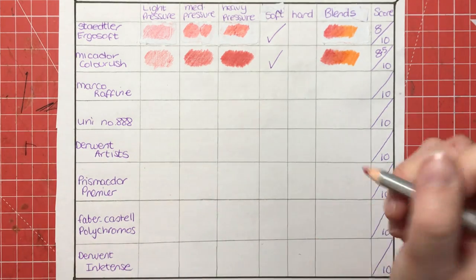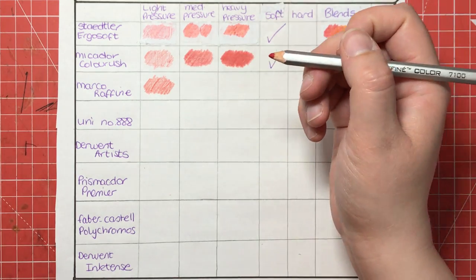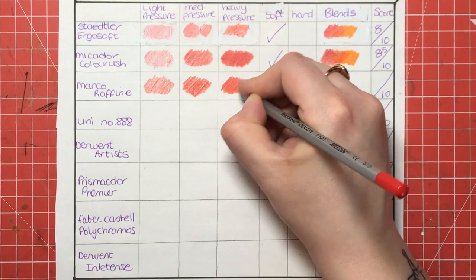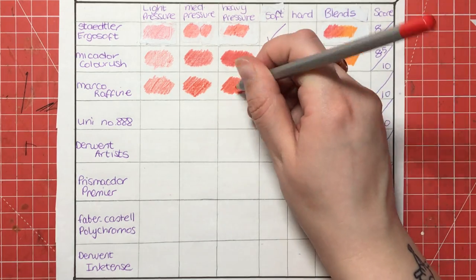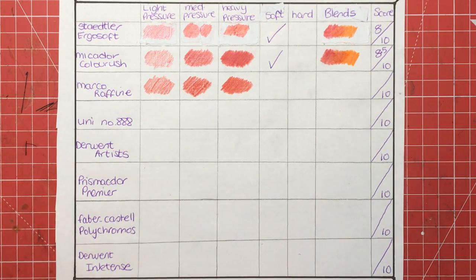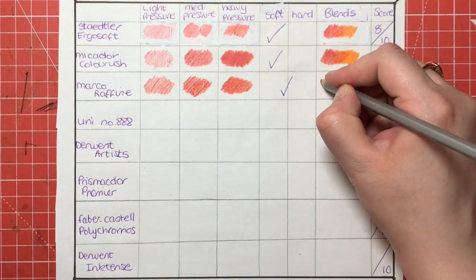Next is the Marco Raffine — lots of people use these in colouring groups and they're very popular because they are again quite cheap and they come in around 70 colours. As you can see, even more pigment with light pressure than the previous two pencils. The difference worth noting is that these are oil-based, and many people prefer them because there's no wax bloom and they blend a little bit better. However, oil pencils will always be that touch harder than wax, so that is something to consider depending on your colouring style. They're sort of in between soft and hard — a little bit more towards the hard side, but definitely not classed as hard.